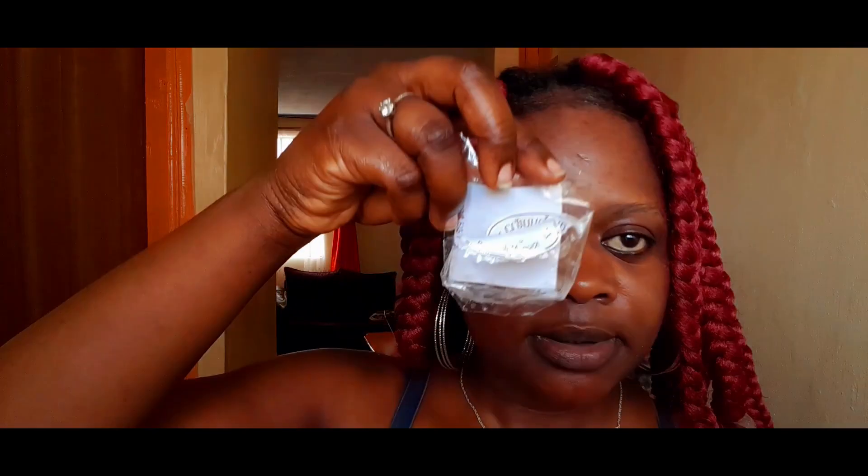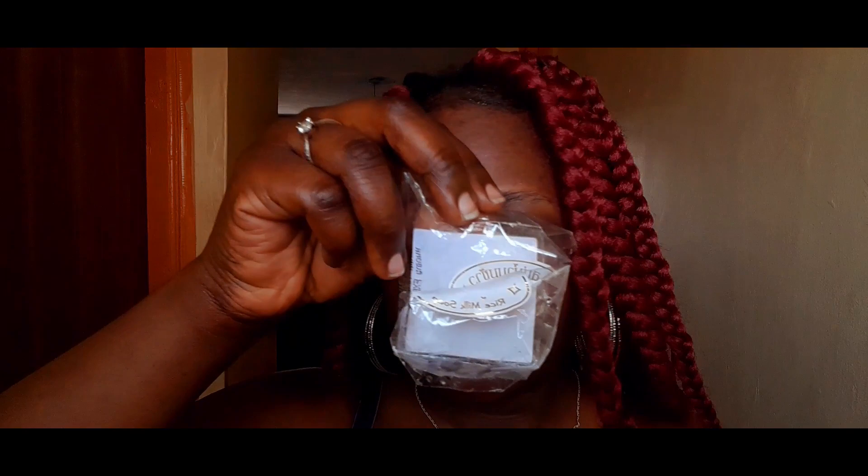It's a soap and I have used it for two days now — today will be the third day. I did research before getting it and it's a rice soap. Here it is, and the back looks this way.